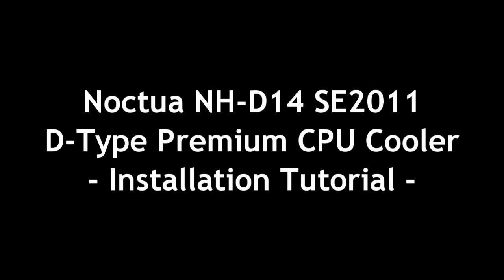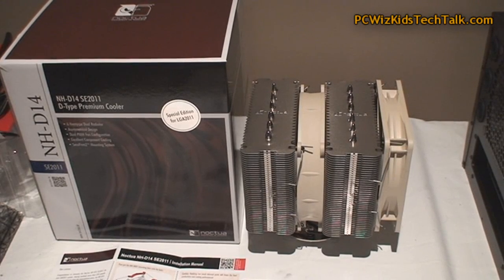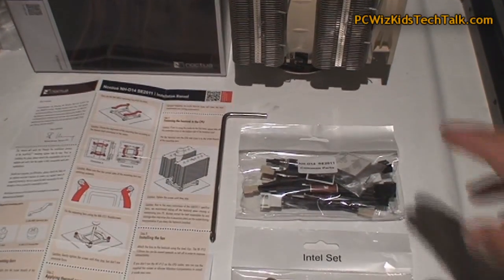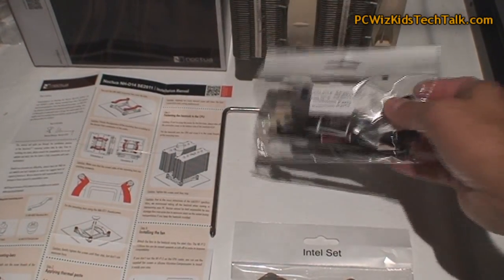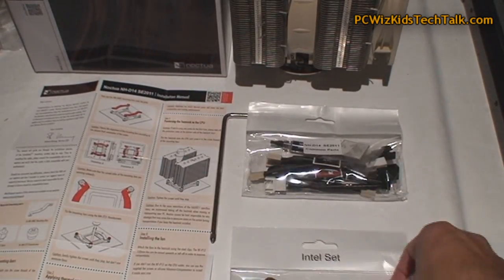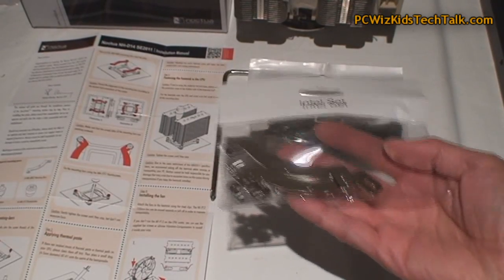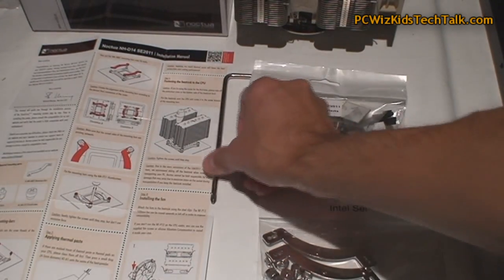Welcome to PCWoodsKids Tech Talk. Today we're looking at a premium CPU cooler from Noctua, the NH-D14. This is a special edition kit for the Intel LGA 2011 socket CPU. Here is the kit with all the different fan cables, connectors, extensions, and the bracket for the Intel LGA 2011 socket CPUs.